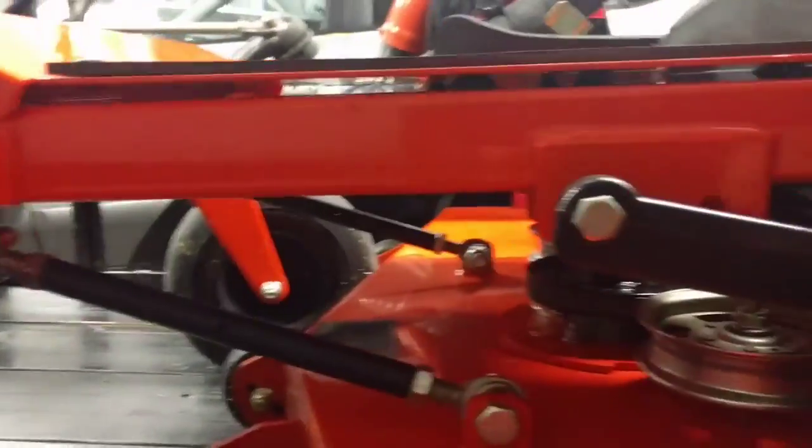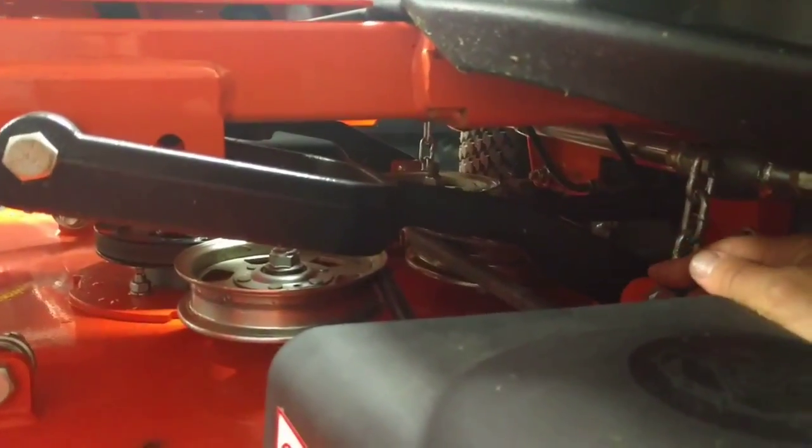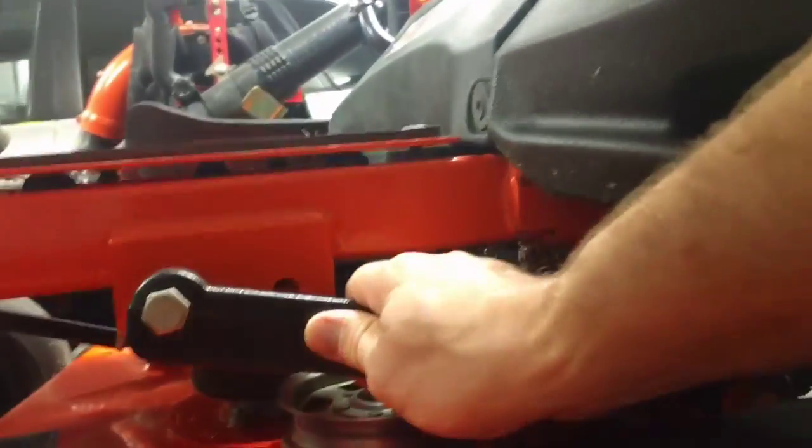Let's see if I can get around here and show you the deck components. So basically, the front arm on the deck — you've got stabilizers here. Then you've got this arm connecting down here to the back of the deck, and these are pretty much nothing adjustable there — that's just for the support.